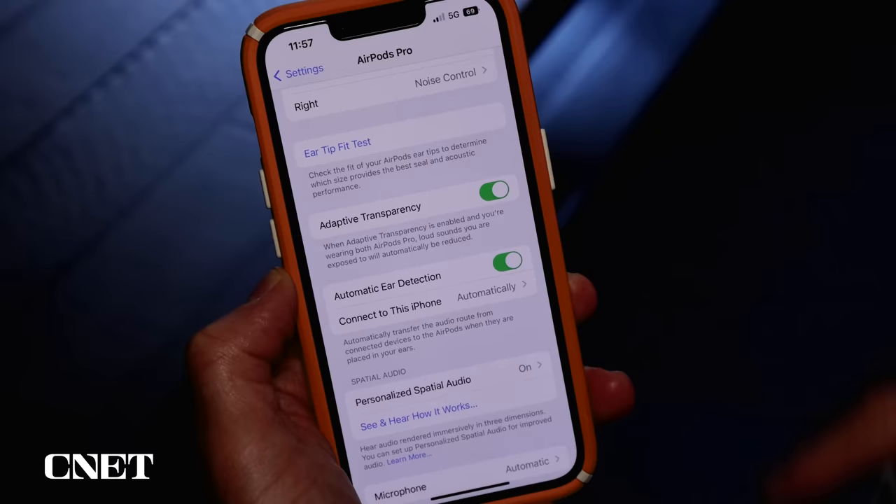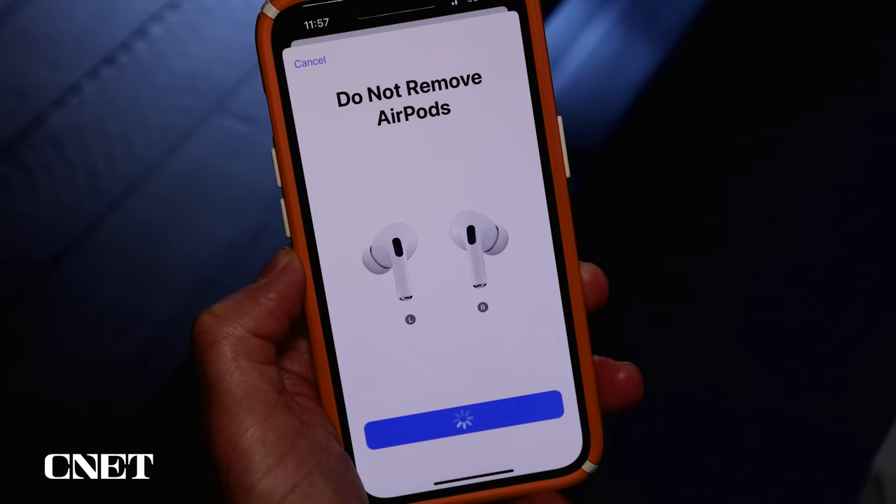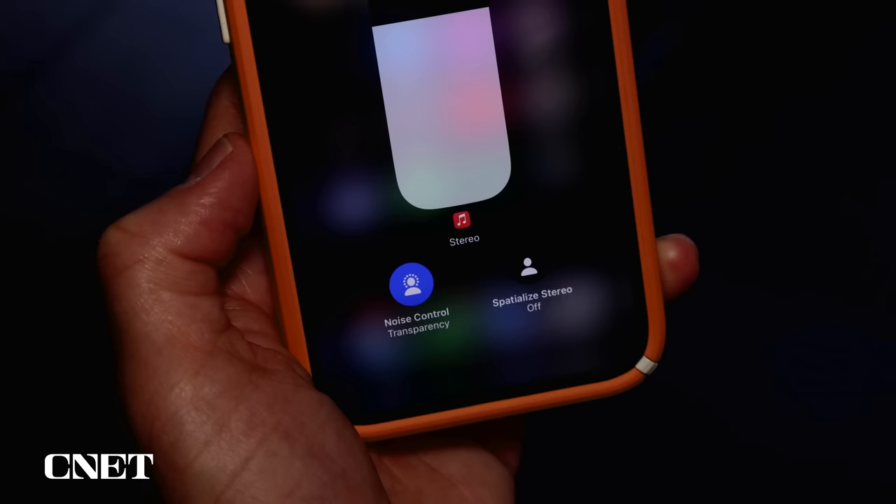iOS 16 brings personalized spatial audio to any AirPods that support spatial audio. The personalized experience comes from taking pictures of your ears, and the biggest benefit is more accurate placement of dialogue directly in front of you when watching a movie — that placement doesn't move even if you turn your head.